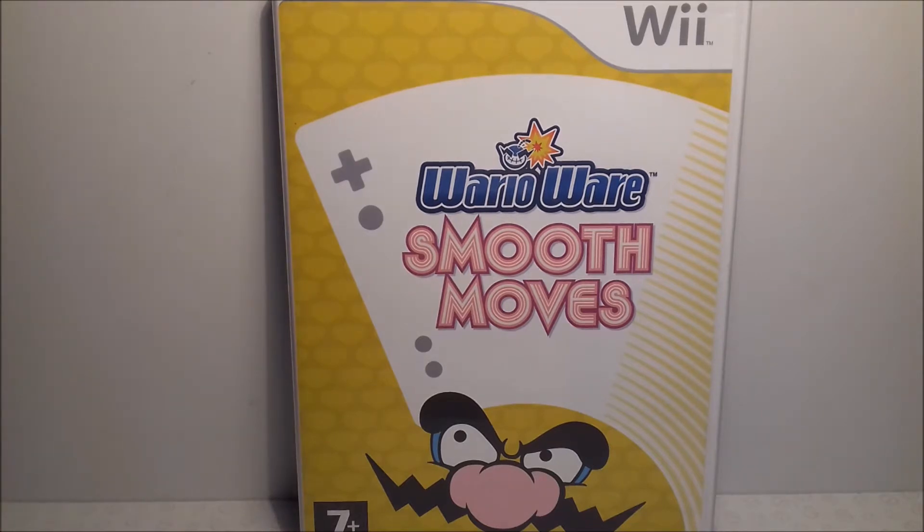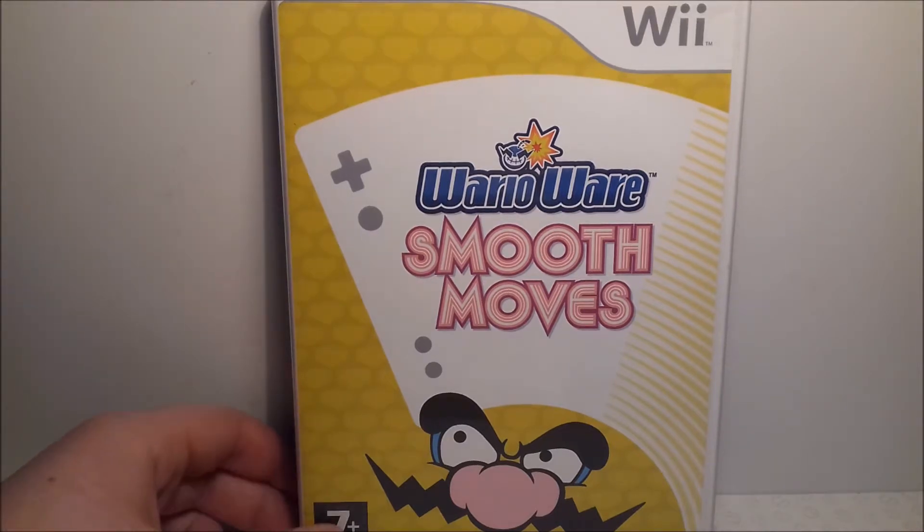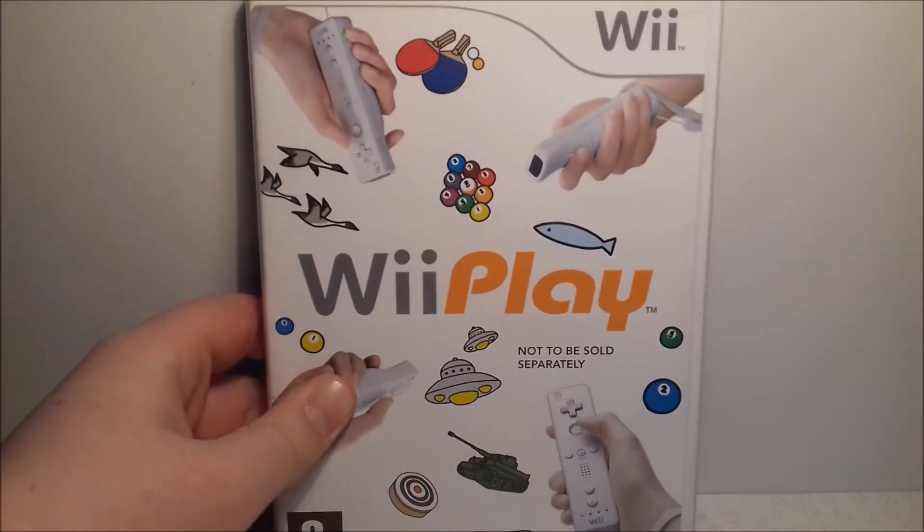Up next is another great game for this console, and that is WarioWare: Smooth Moves. I'd say this is one of the best games for the Wii. It's a lot of mini-games, just like the other WarioWare games, and it's a fairly cheap game, which is quite nice because a lot of Wii games are expensive. Definitely one for you to get.